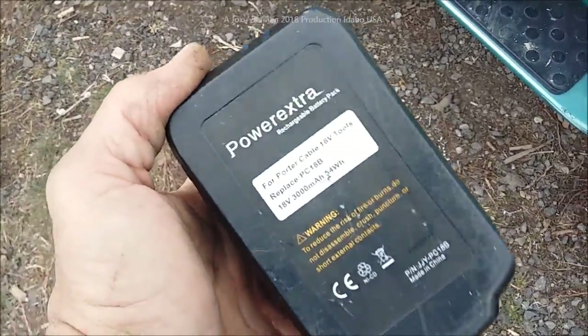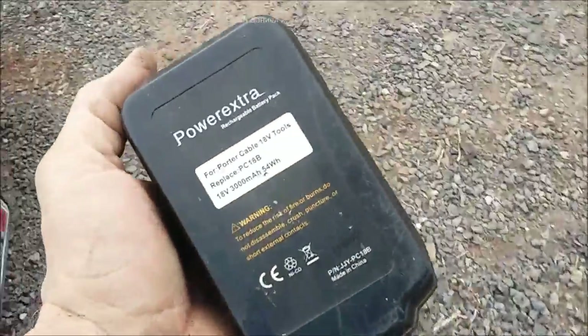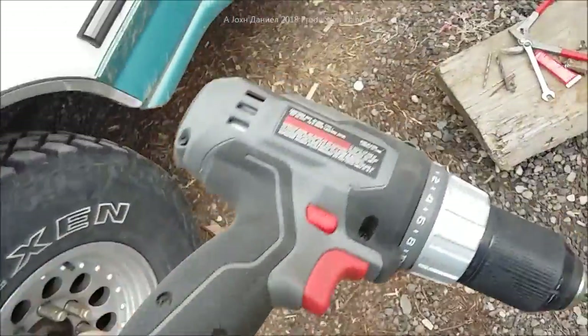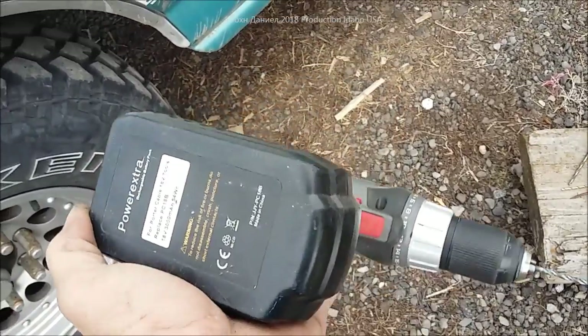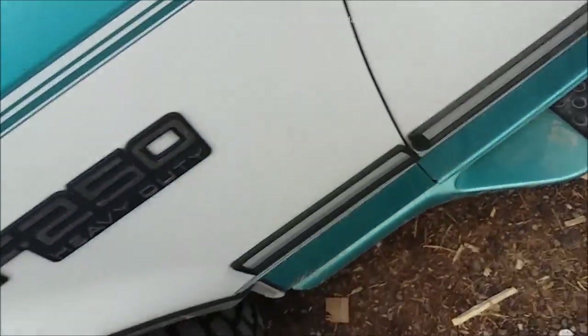I'm actually proud I finally found a battery that doesn't fail. They make them for Milwaukee, DeWalt, everything. This is a NiCad battery — I really prefer it over lithium after having a trailer burned to the ground. I really prefer that battery. Let's get over here and I'll show you what I'm working on.